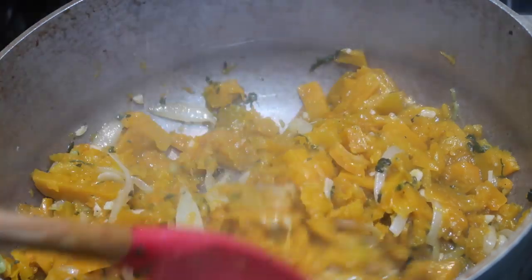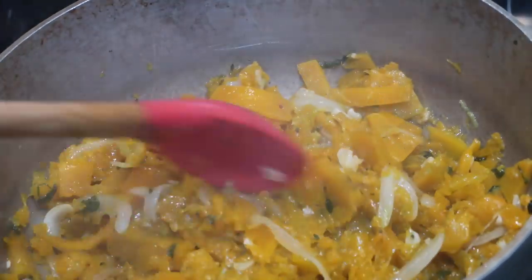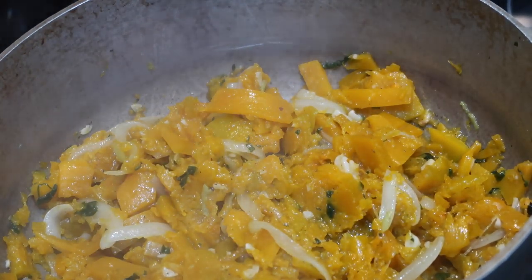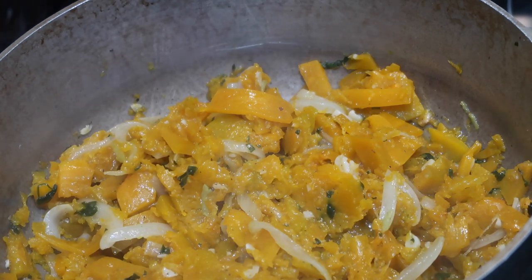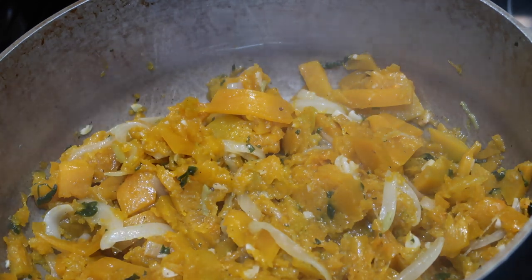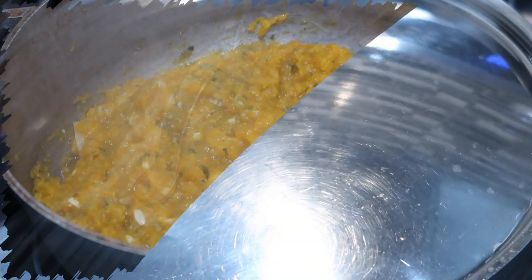So this is what my pumpkin and all of those seasonings look like after cooking for about 15 minutes. As you guys can see the pumpkin has softened up really well, but this is not done cooking yet. I like for the pumpkin to be very properly disintegrated and nice and mushy. For any of my Guyanese and Trini folks, you know exactly what I'm talking about — when it's fully melted down, that's the best way to go ahead and scoop it up with your roti. So I'm gonna cover it again and allow it to cook some more.